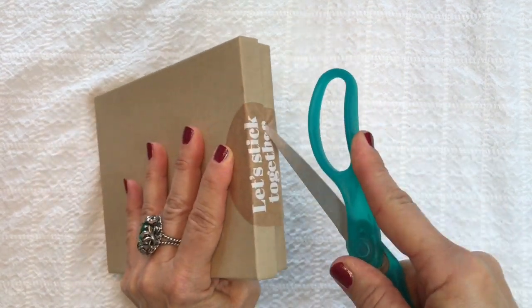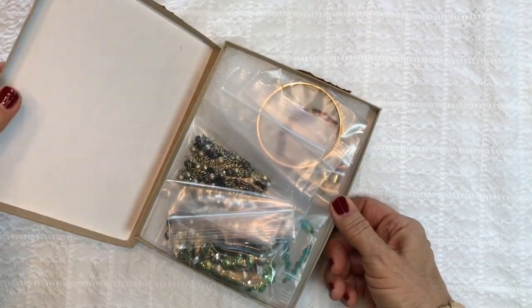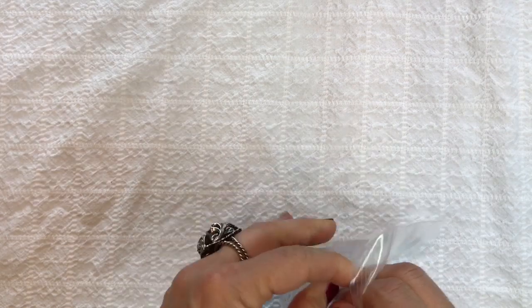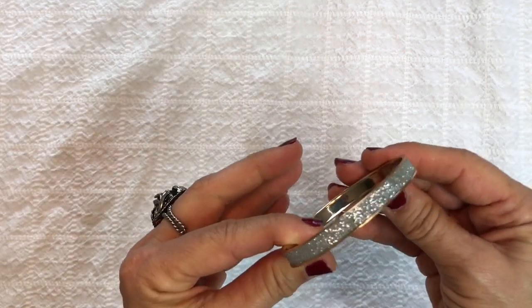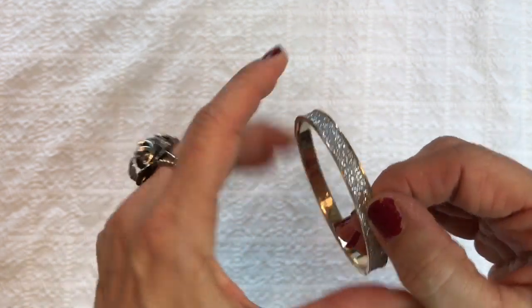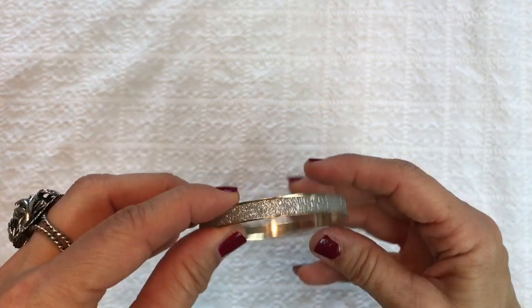Let's open this final box — there are a few things in there, and we'll tally everything up at the very end. Looks like another bangle — a cute little glitter bangle bracelet, gold tone with silver glitter. It's a costume piece, nothing fancy, but there's nothing wrong with it.